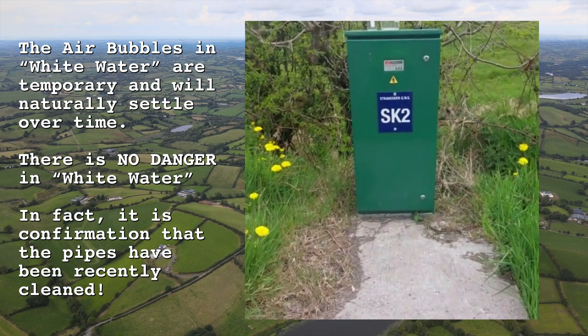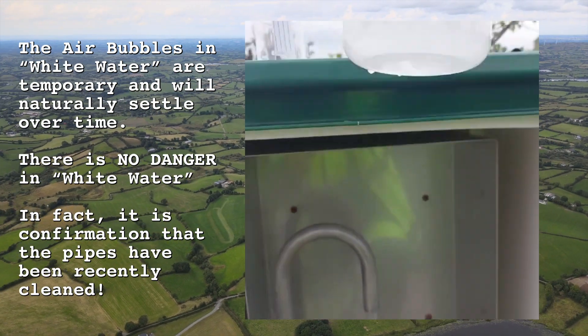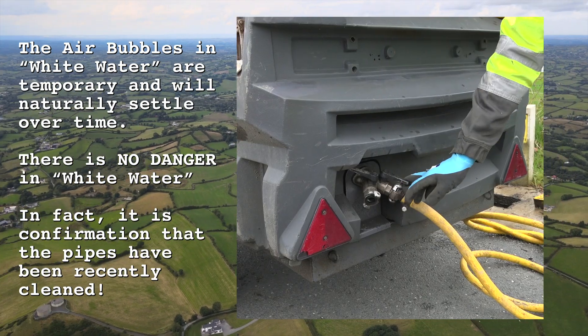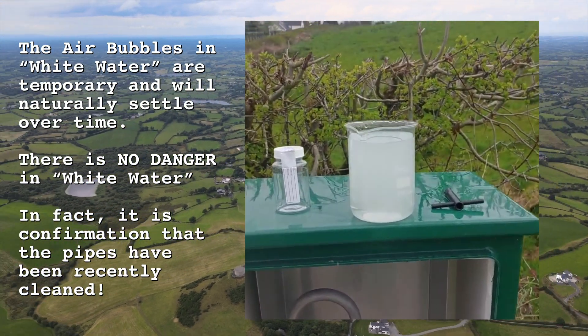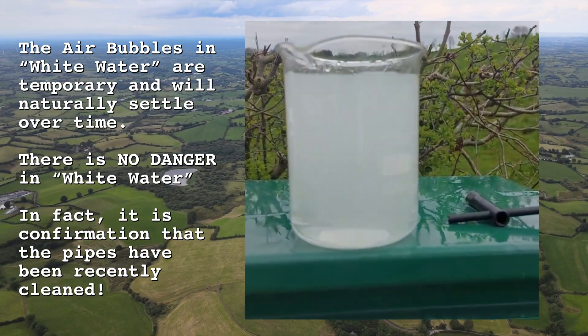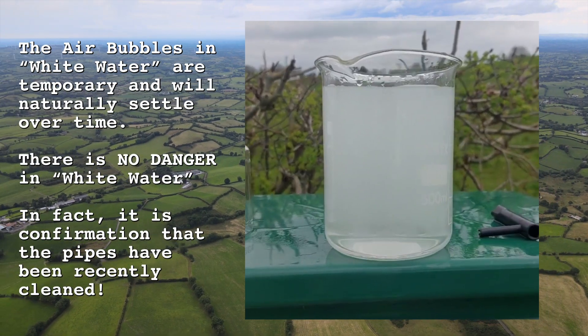Another visual effect of cleaning our water supply lines is often called white water. The white water is a combination of adding compressed air and high pressure water, which results in tiny bubbles being created and suspended inside the water, making it look white.